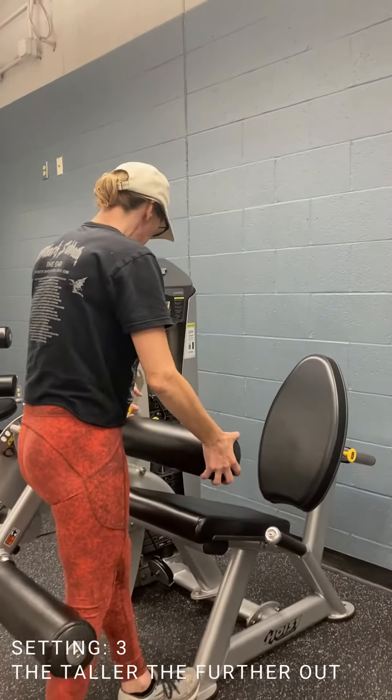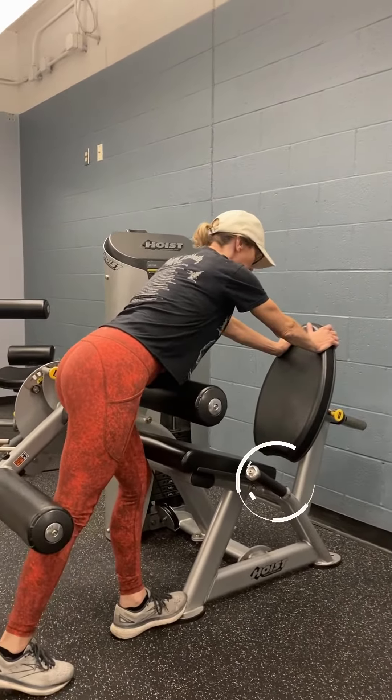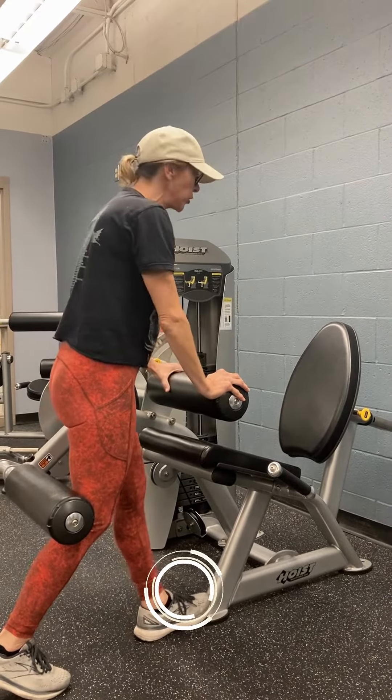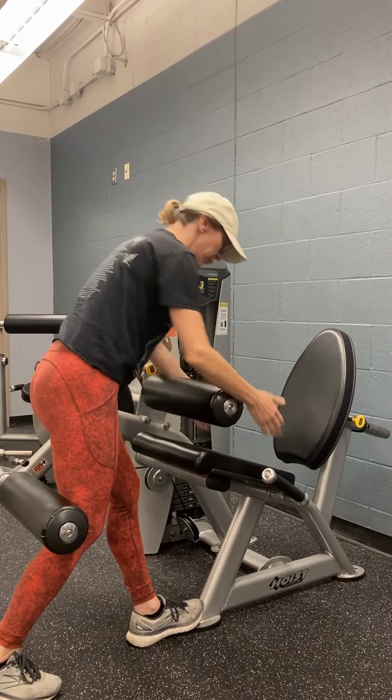So when you do this, you take that down and your hands will go here instead of up here. Your foot goes in the middle right here, and you can put it close or put it back depending on how it feels to you. You do that because that's the midline of the chair or the seat, so you have good leverage.